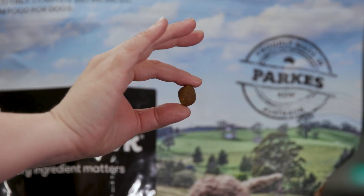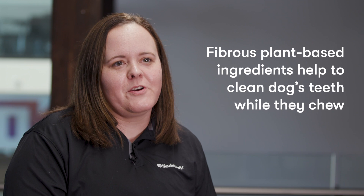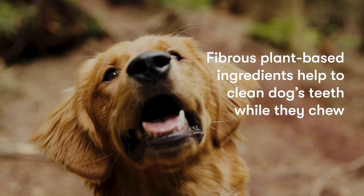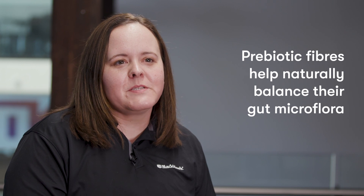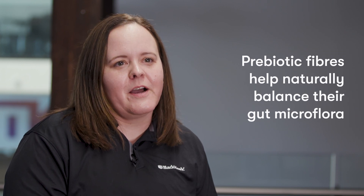The unique teardrop-shaped kibble is made with fibrous plant-based ingredients that help to clean dog's teeth while they chew. Prebiotic fibers provide microbiome support that help naturally balance their gut microflora.